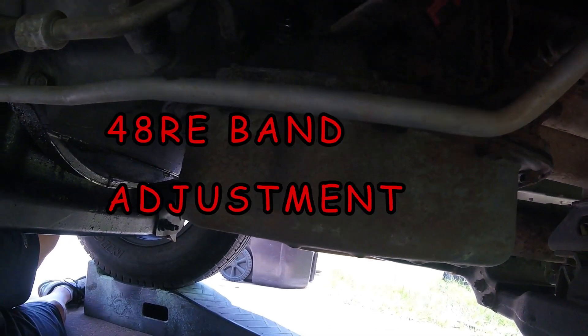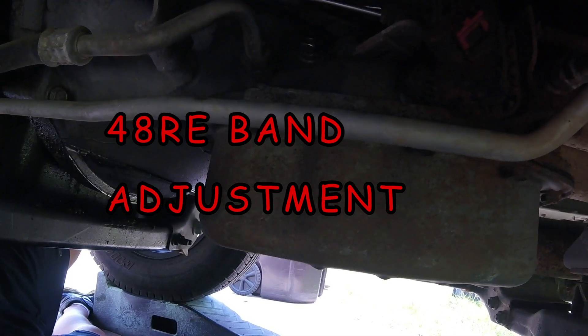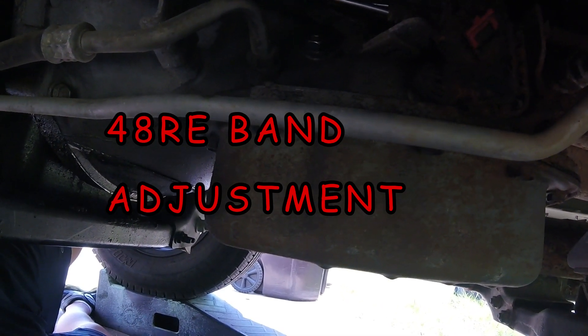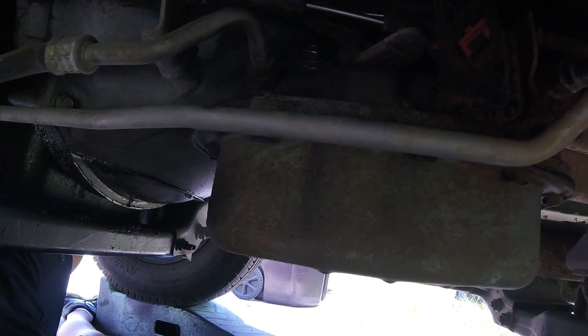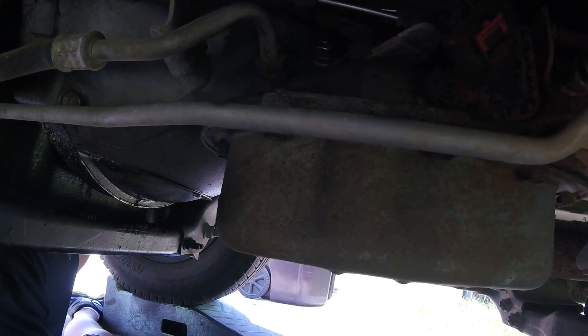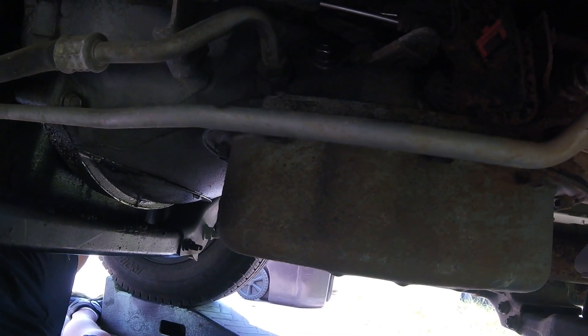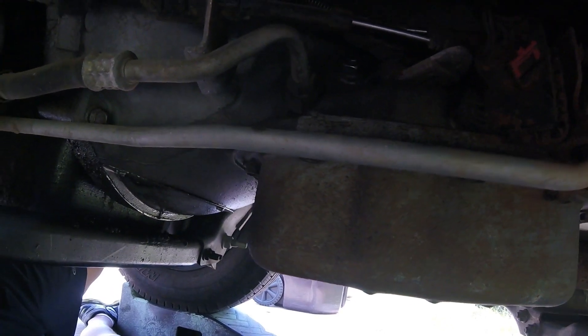Hey guys, I've done a little bit of research on the transmission for the 2003 Dodge Cummins. It's got the 48RE transmission. I've read a few things that could be causing my trouble where it appears to be starting in second or third gear. One thing said to check the band, so I was going to try that first.